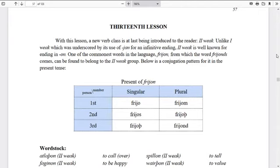That's the end of our historical tidbit. Now we move on to our Gothic language lesson. This is lesson 13, and we're finally introducing a new verb class: the second weak conjugation of verbs. Unlike the first weak class, which is underscored by its use of -jan for an infinitive ending, the second weak class ends in -on or -ōn. One of the most common words in this class is frion, from which the word frionts meaning 'friend' comes. Here is our conjugation: frio — I love, frios — you love, frioþ — he/she/it loves, frionam — we love, frioþ — you (plural) love, frionand — they love.